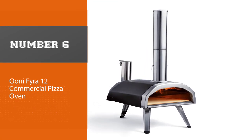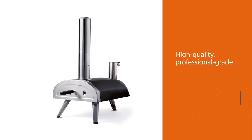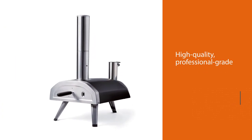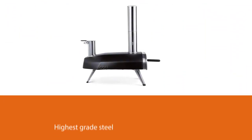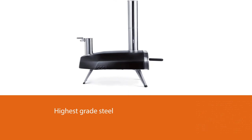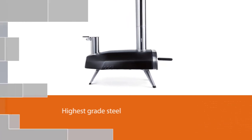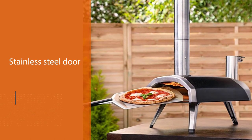Number six: Onifira 12 commercial pizza oven — a high-quality, professional-grade pizza oven that's perfect for the backyard. The Onifira 12 wood-fired outdoor pizza oven is made of the highest grade steel and comes with a stainless steel door to make it more durable. The model features an air blower system that allows you to cook your food faster and an adjustable temperature control area on top of the chamber for better cooking results.